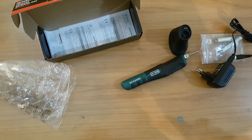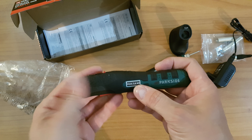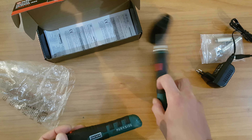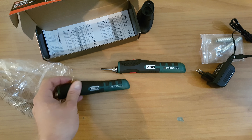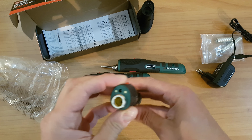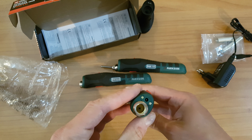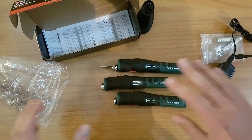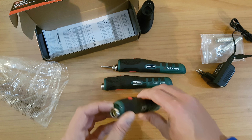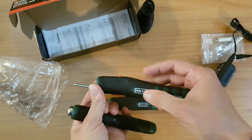Now I will show you some older models. This is the PLKA 3.682 — the older model at 3.6 volts. It may heat up slower than this new model at 4 volts. And this is the 3.681, the A2 model — this one does not have a micro USB charging port, just a proprietary charging port. The only real difference between these two older models and the new one is the micro USB port, and that this new one is 4 volts versus 3.6 volts.